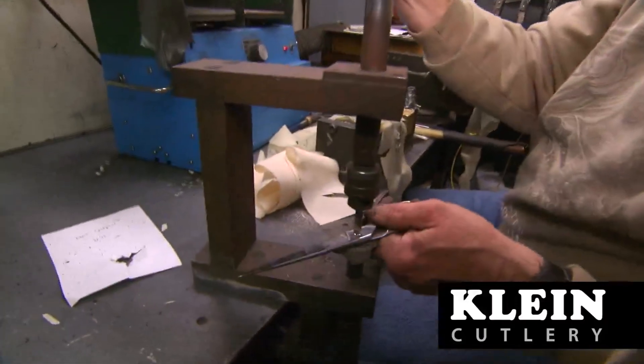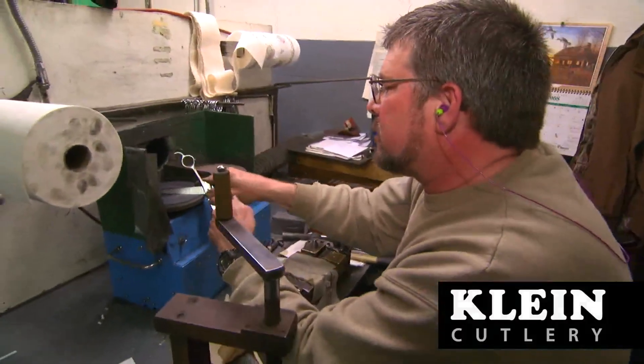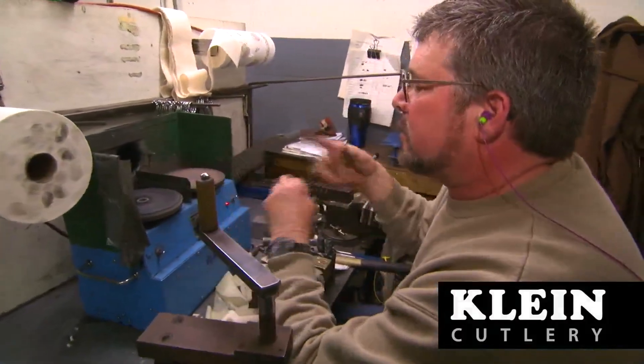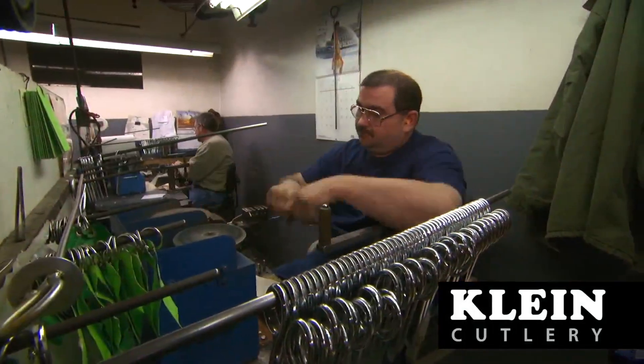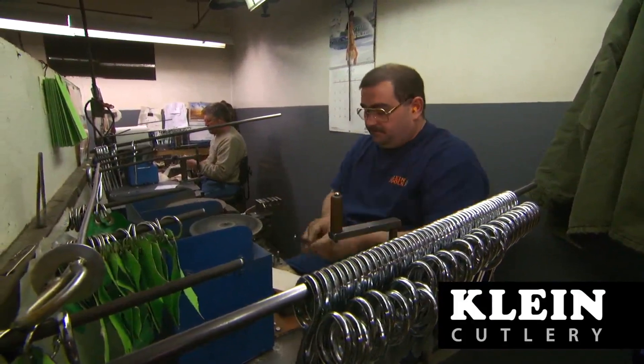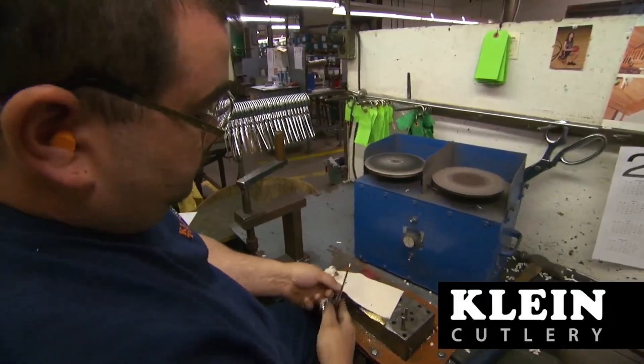All assembled scissors then go through a final adjustment process where experienced craftsmen set the blades, making sure they run with a consistent blade-to-blade pressure from a fully open position to a fully closed position. The tool is then required to cut through a predetermined number of fabric layers from the throat of the cut stroke all the way to the tool's tip.